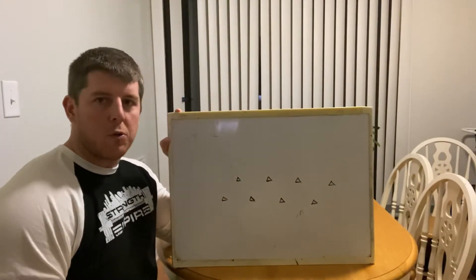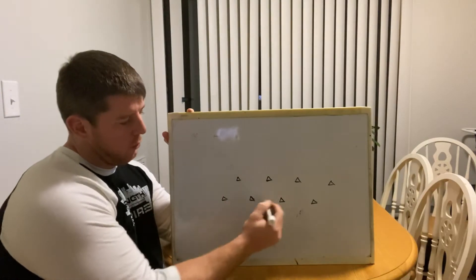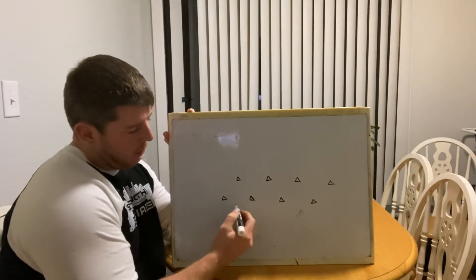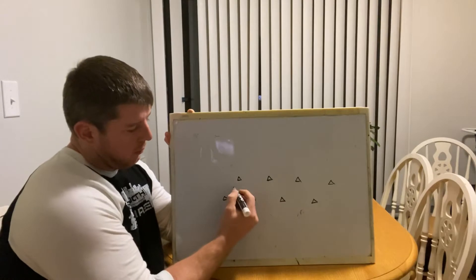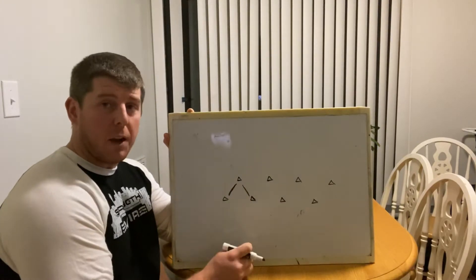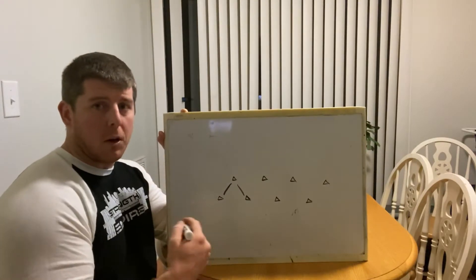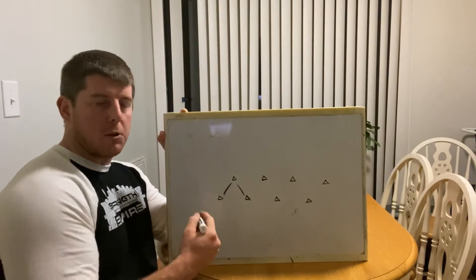Here we have the zigzag cone drill — don't know what else to call it. So you'll set up your cones spread evenly apart. You could say these are five yards apart here. Five yards back and forth would probably be good. You can even try three. You can mix it up and see how you feel, because you've got to be quicker at three yards and you're changing directions because you don't have as much buildup.